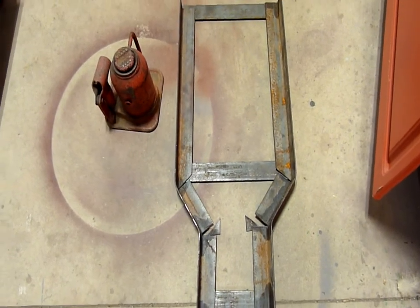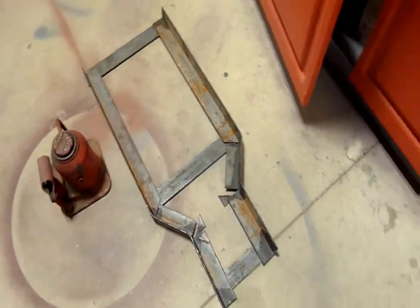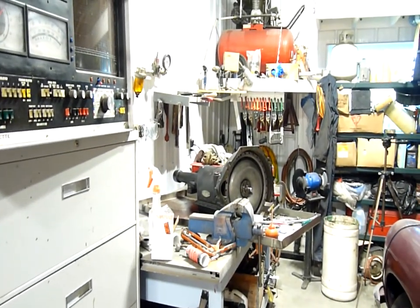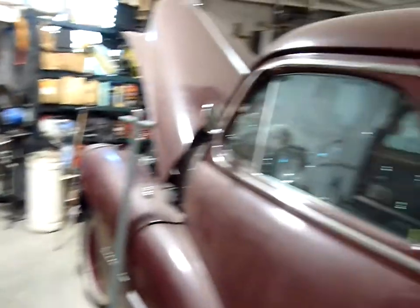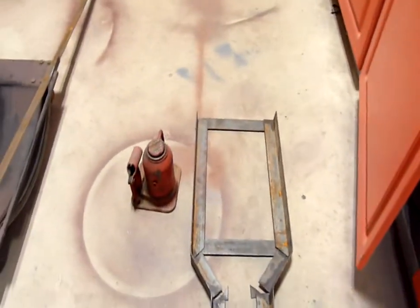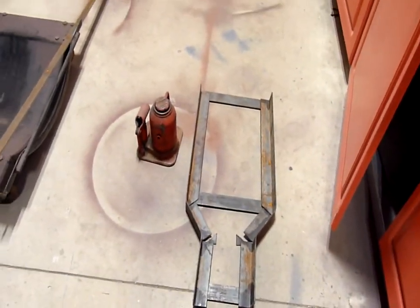Welcome to Not Factory Approved. I have to put a very heavy transmission — a 300-pounder, I'm sure — a Hydromatic with a cast iron case, into this. So, I'm trying to make a transmission lift.